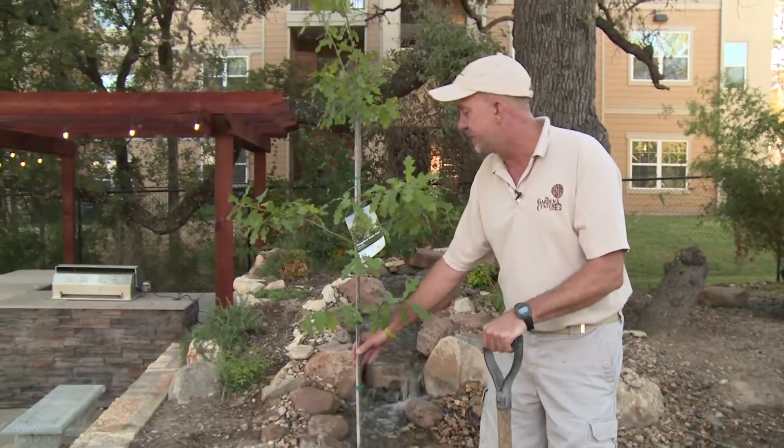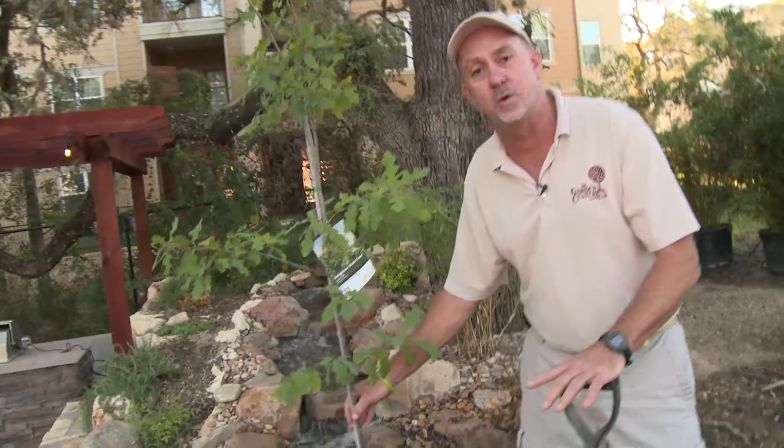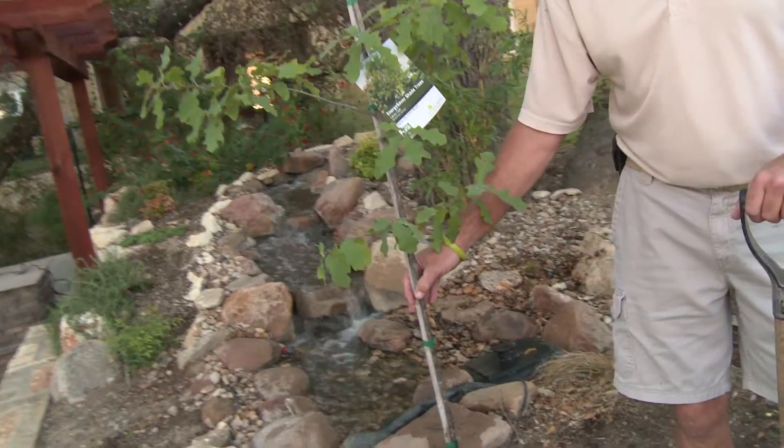I have one of my favorite trees here that we're going to plant. This is called the Lacey Oak. It's a beautiful, smaller growing tree — perfect for the urban setting.